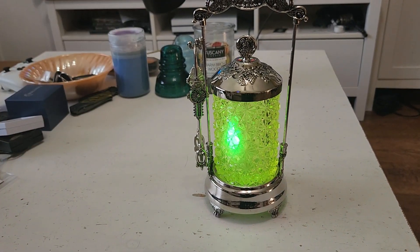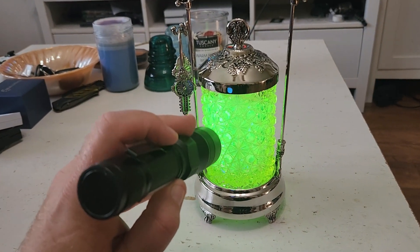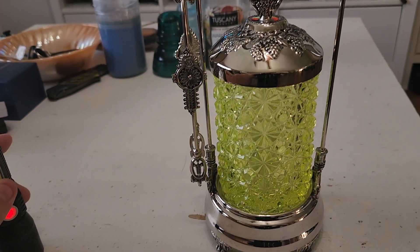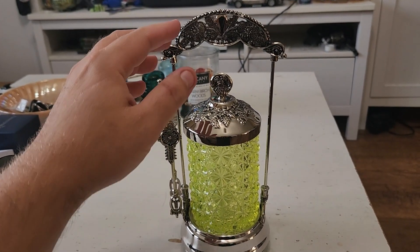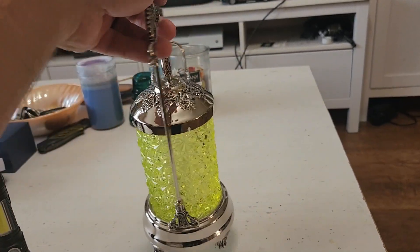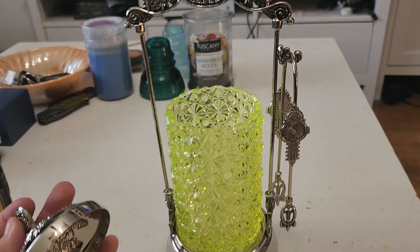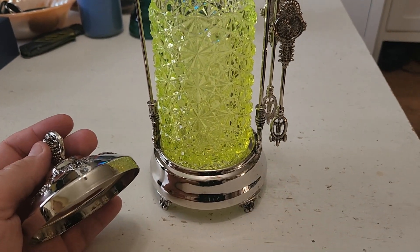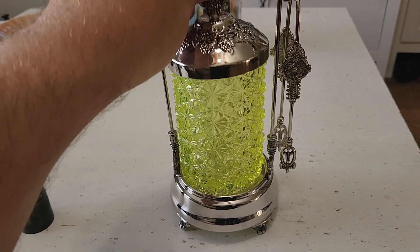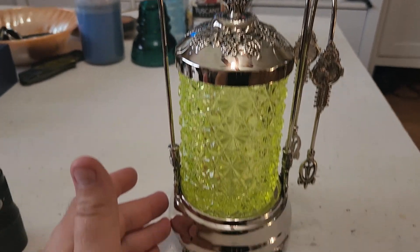Nice glow. Very, very nice. So I'm going to put this in my cabinet — I'm going to have to do some rearranging, make a space for it in there. And then I will show you what it looks like in my cabinet of uranium glass. But this, in my opinion, is a beautiful piece. Reproduction by L.G. Wright.